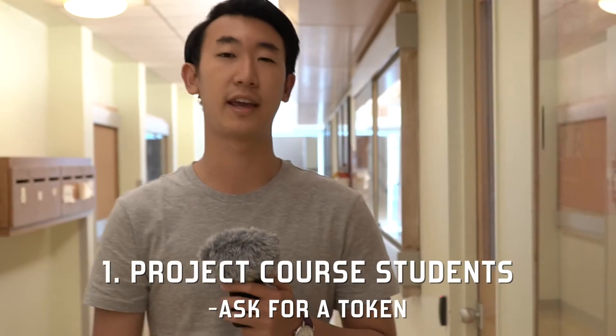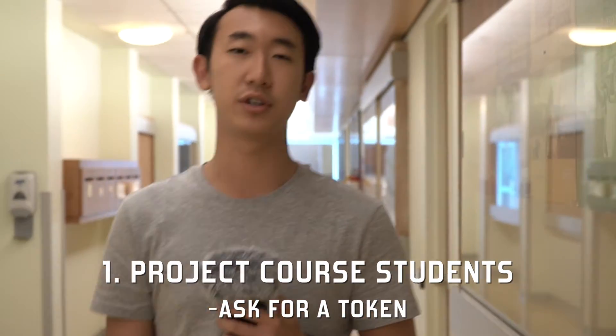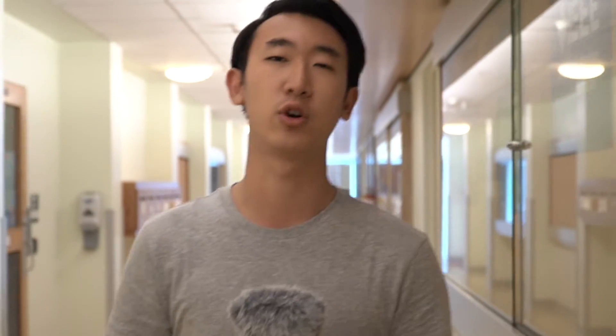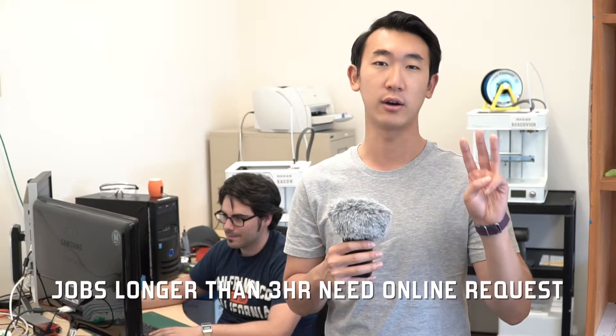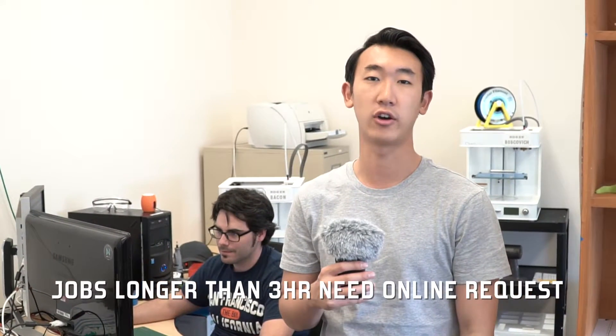Students in project courses can gain access to the tinkering 3D printers by asking their TA for a token, like this, and use it at McLeod 315 to access the tinkering printers. For jobs longer than 3 hours, students need to submit an online request, and we will print it for you.